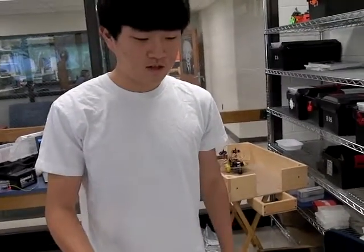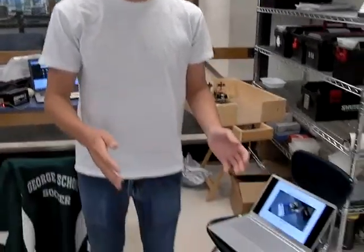This is my sumo bot. With the IR sensors in the front, when it sees the other opponent, it would turn on the fan and try to adjust to their location.